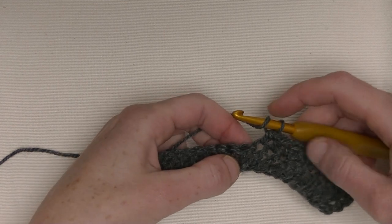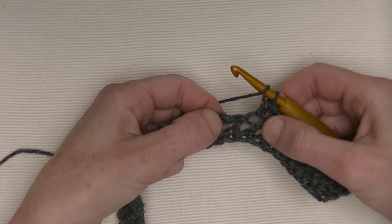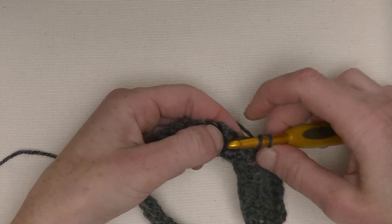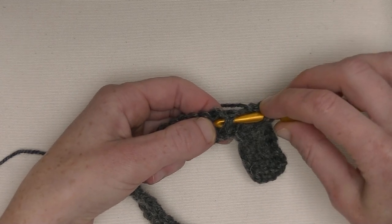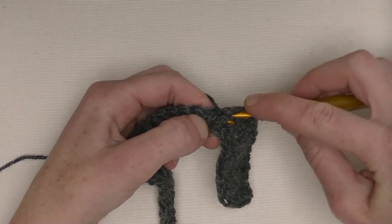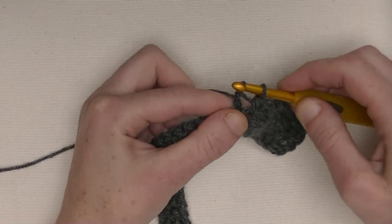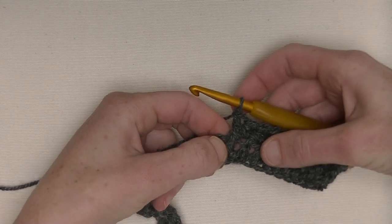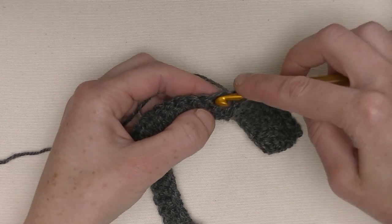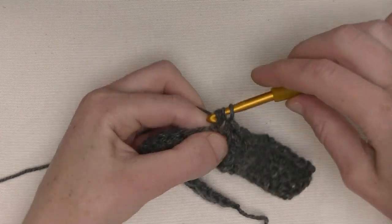So, I made ten half double crochets. Now I make one front post double crochet. Yarn around and go between the first and the second stitch from the front to the back around that half double crochet you made. Around and pull it through up to the front. Now you've got three loops on the hook — yarn around, pull through two, yarn around and pull through two. Now you made a front post double crochet. Then two half double crochets in the next stitch — here's the first and there's the second.